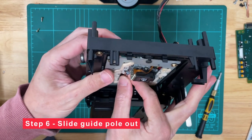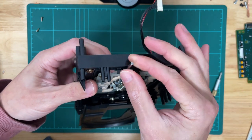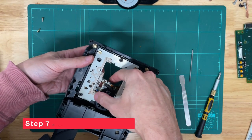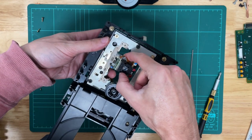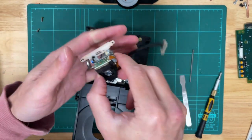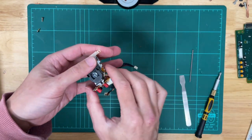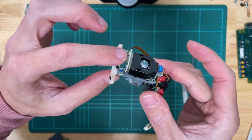Now we can slide that guide pole out for step six — just push it from the bottom through that little gap, and there we go. The pole comes out and our laser unit is in here. Try not to touch the actual laser portion — the glass part — and slowly lift it through the top there holding the sides. Also be careful of the rather thin ribbon cables that connect the laser to the little PCB next to it, the controller unit.